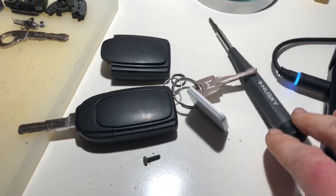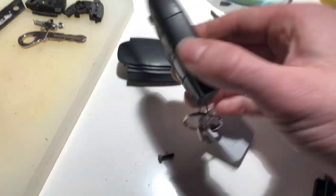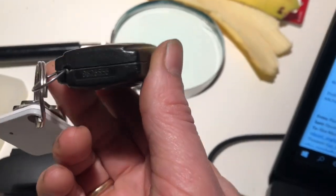This video demonstrates how to take apart a Volvo key fob, in my case for a 2004 Volvo S60. It is part number 8626556.